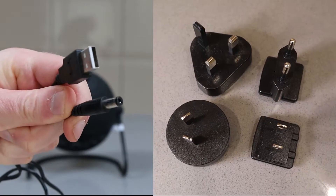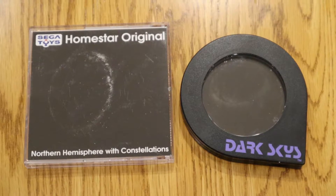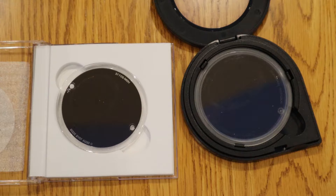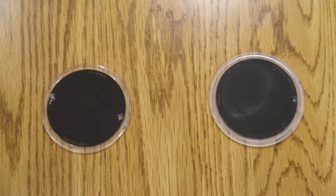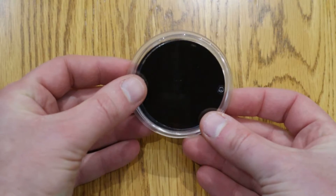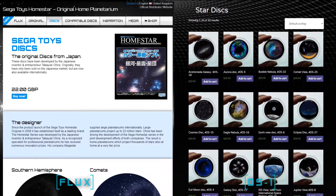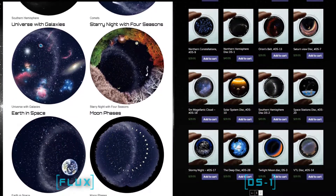The Flux is powered by a USB cable; the DS-1 comes with a range of plugs to use internationally. They both use a round disc system, and you'll notice they look very similar but are actually slightly different in size — the DS-1 disc is a little bit bigger and contains a lot more stars. If you think this is something you're going to use a lot, you can get a range of additional discs from the manufacturers' websites.